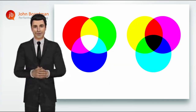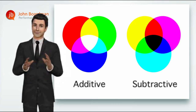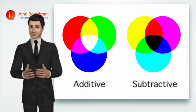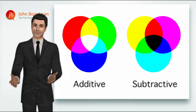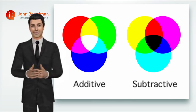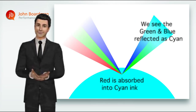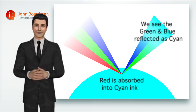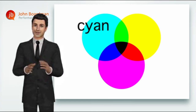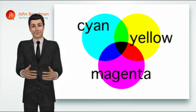Just like the RGB color principle was called additive, this time the printing color principle is known as subtractive, because we make all the different colors we need by taking away the colors we don't want. Each ink absorbs, or subtracts, or simply takes away light of all colors except its own. For example, the cyan ink absorbs all colors apart from cyan. So in printing, the three main primary colors are blue called cyan, pink called magenta, and yellow called, well, yellow.